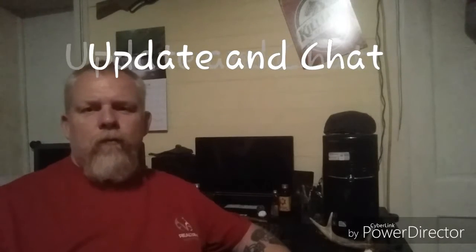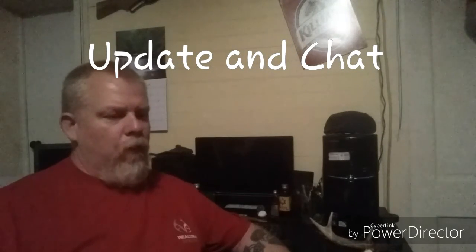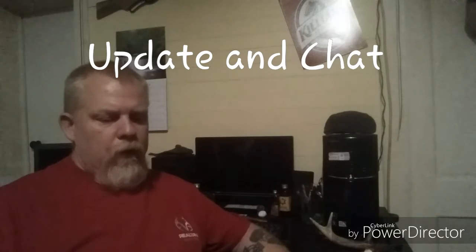Hello YouTube. Pip from Fiery Pip Forge, here in my office today.